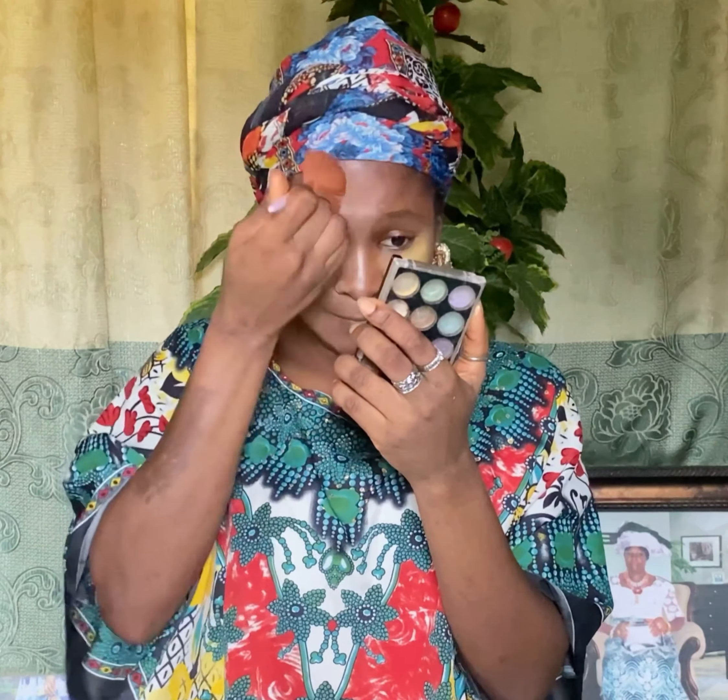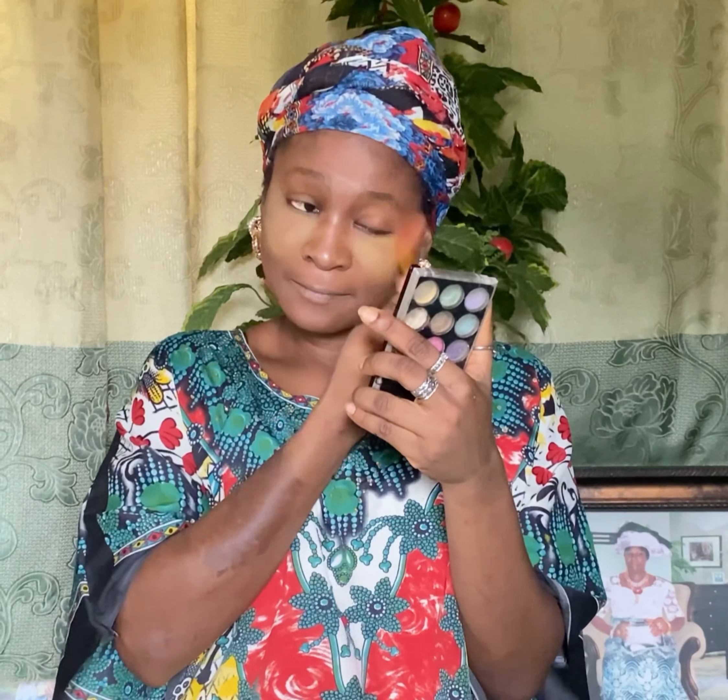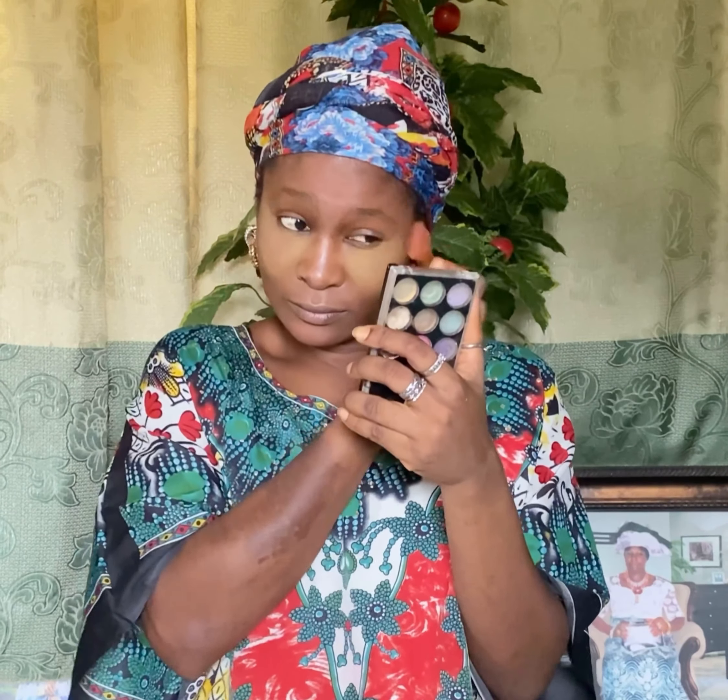The reason we use translucent powder is to make those areas pop more. While your powder is still baking, the next thing is to blend out the whole thing — everything, all the marks you've made — just blend it all out.